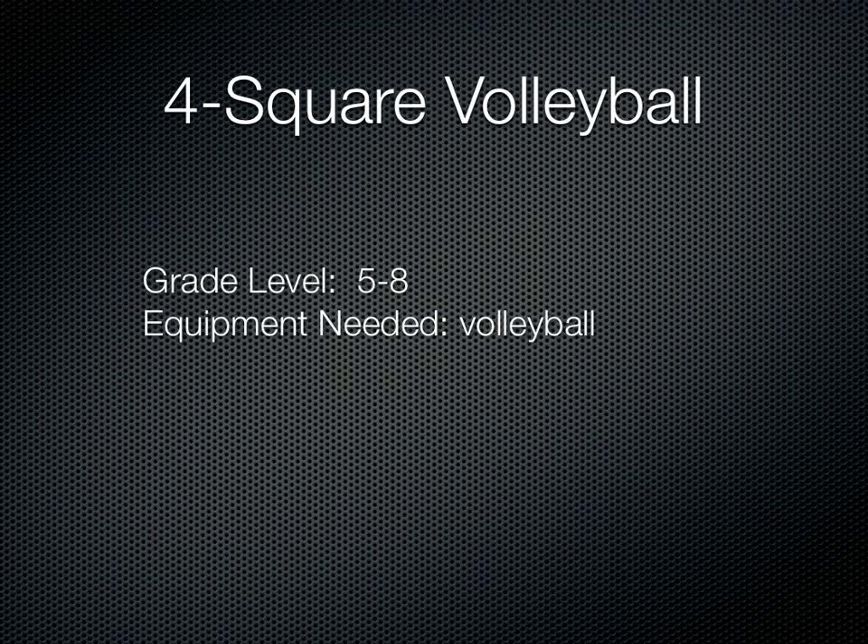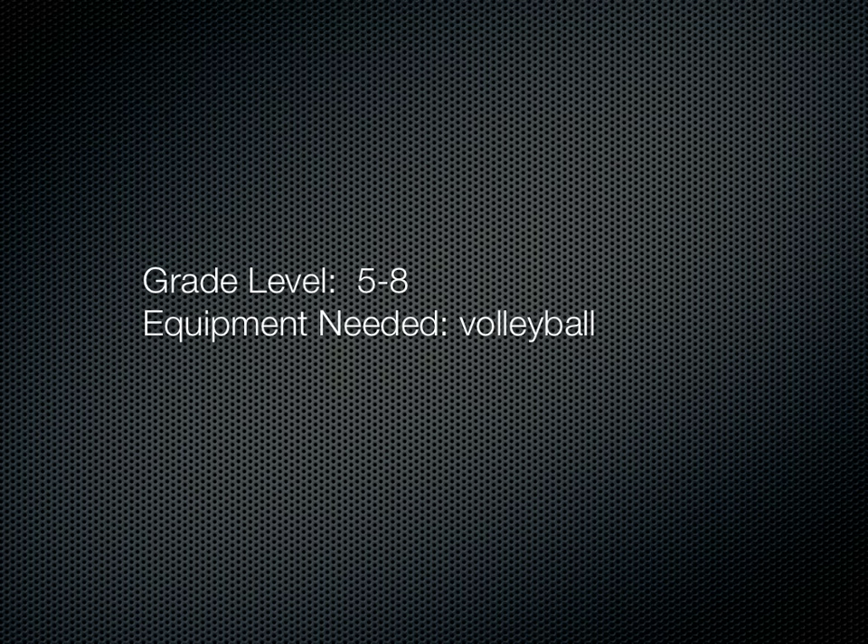This is Foursquare Volleyball, and it's basically the Foursquare game but using volleyball skills — so setting, serving, bumping. This is for grades 5 to 8, and you're going to need a volleyball.